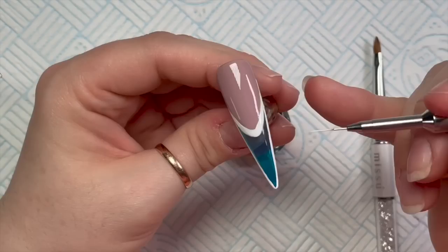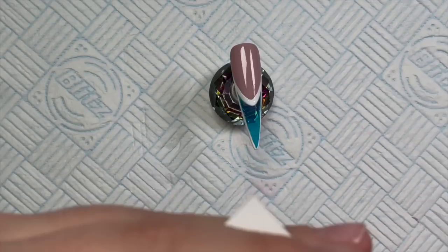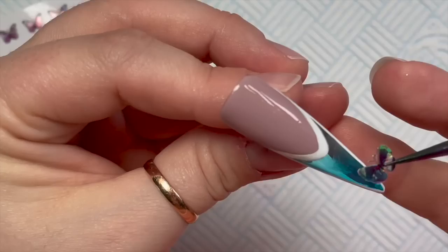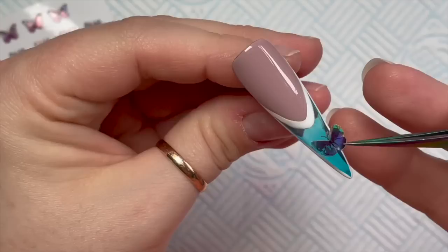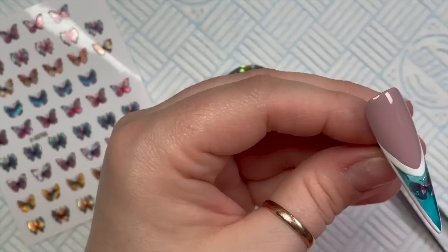It just ended up a lot thicker than intended. But we're going to add a butterfly sticker - I can't remember where I got these from, somewhere like Beauty Big Bang or Born Pretty. It's going in the free edge. I was trying to make sure I got it straight - I can't deal with wonky butterflies. Once I'm happy with where it is, you just push it down to make sure it's on the nail and not sticking up.